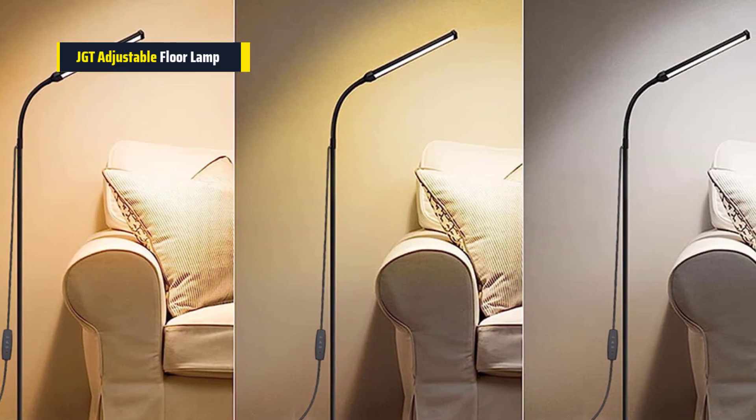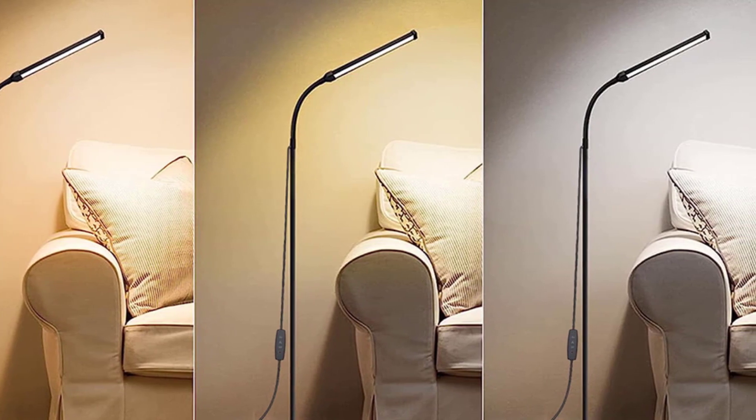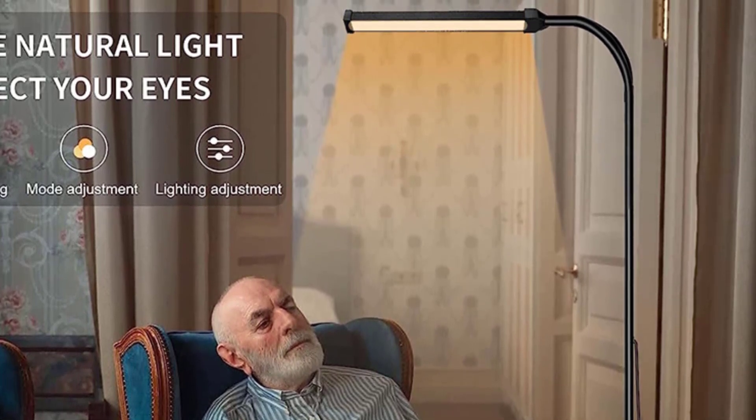The neck of the lamp bends all around, so you can point the light exactly where you need it. It's a modern-looking lamp and it's not heavy. Plus, it's super easy to put together — you can have it ready to use in just a few minutes. Overall, if you're looking for a versatile and stylish floor lamp that's easy to customize, this one is a great choice.